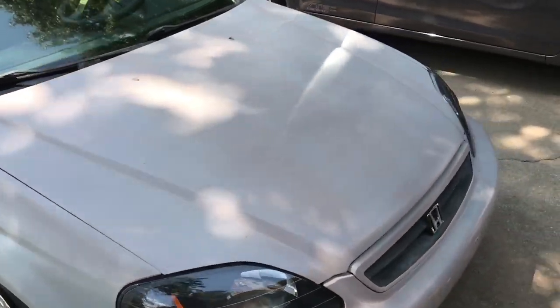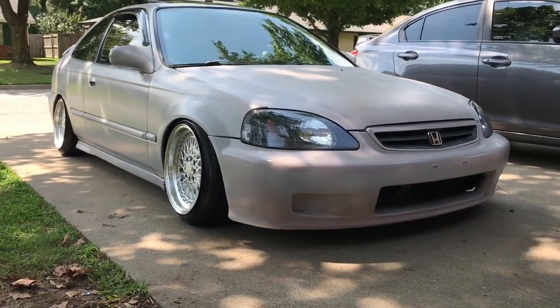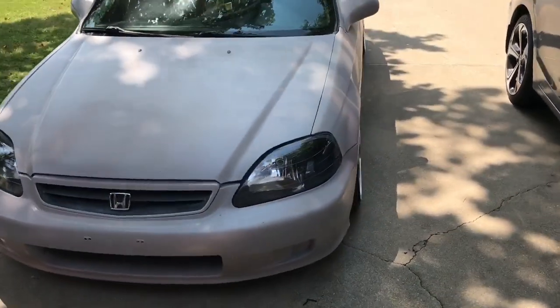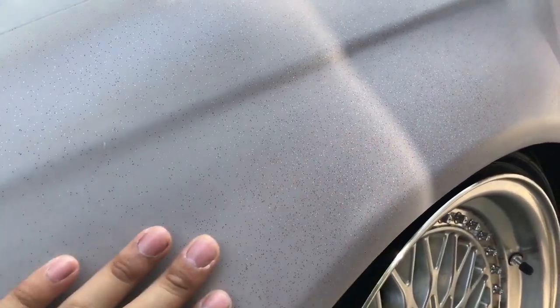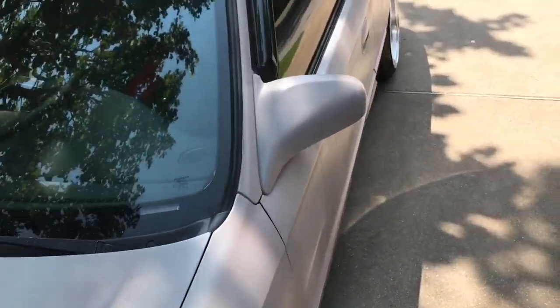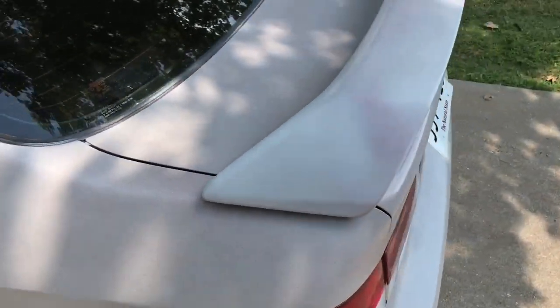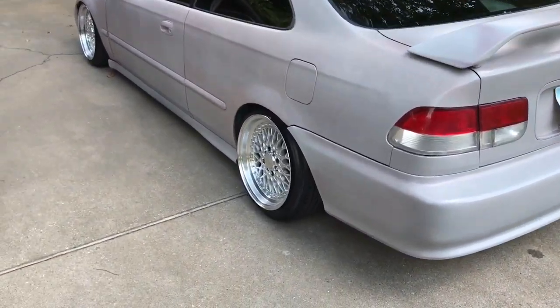I probably spent about 200 bucks doing this. Let me know what you guys think. You can see the sparkle — you see that? This is a cheap option for me, you know, I don't have 2k or 1k to drop on this thing, so I decided to do it in my garage. And I mean, it looks better now.